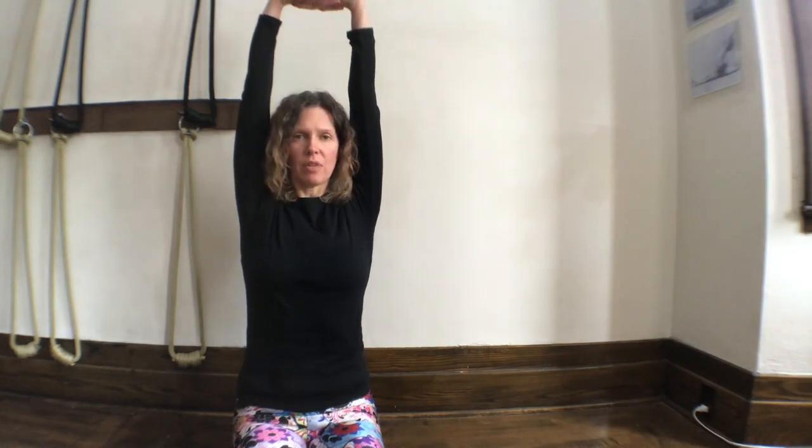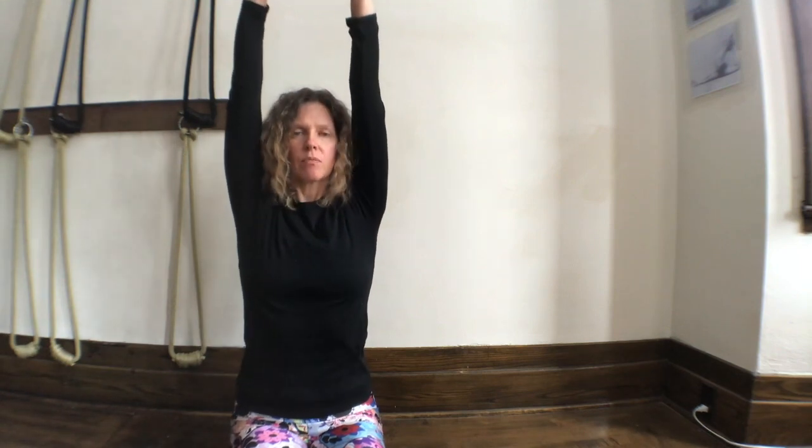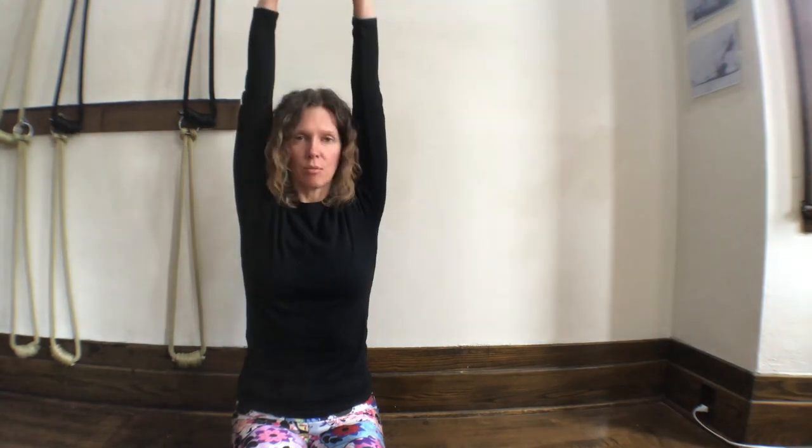We can go through those series. Also Bada Angliyasana — you'll interlace the fingers, turn the palms out, and straighten the arms so that they stay in line with the shoulders, really trying to squeeze those pinky fingers together. Then raise the arms up above the head keeping the shoulders in line rather than letting them roll forward or back, then bringing the arms down. Change the cross of the fingers, same thing, and raise the arms up.